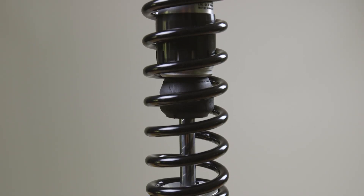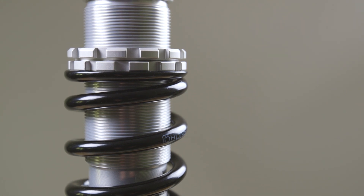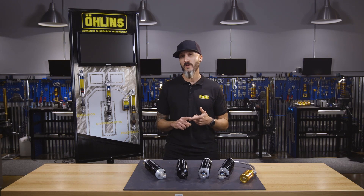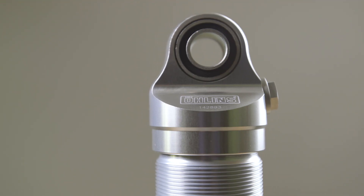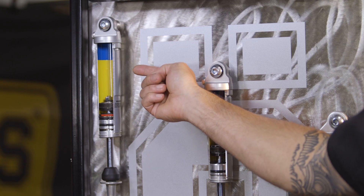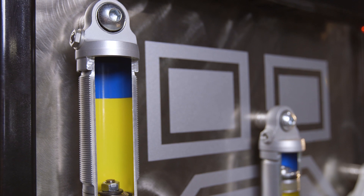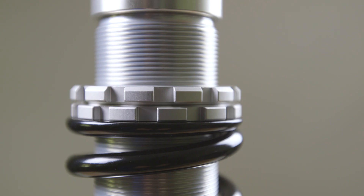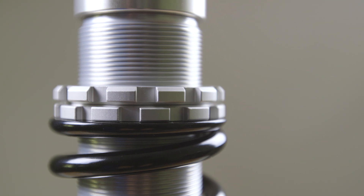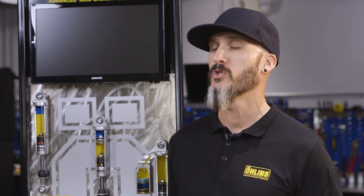Our first shock is our base emulsion shock, which is a huge improvement over the stock suspension. This shock is offered in a 12 inch or 13 inch length, known as the HD039 or the HD022. Internally, this shock is simply nitrogen over oil — nothing separates the two. The only adjustability you'll have on the shock is preload via the spanner wrenches, which you would change based on the rider's weight or whether you add or remove a passenger. We recommend this setup for somebody that is sub 250 pounds and rides a majority solo.